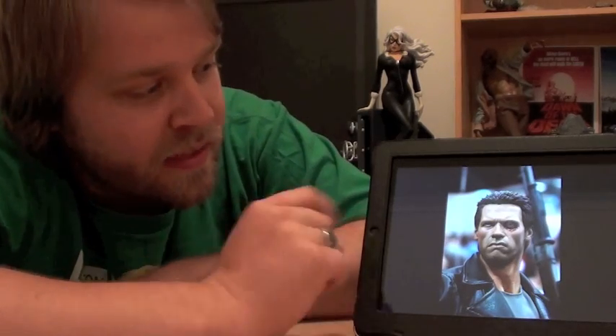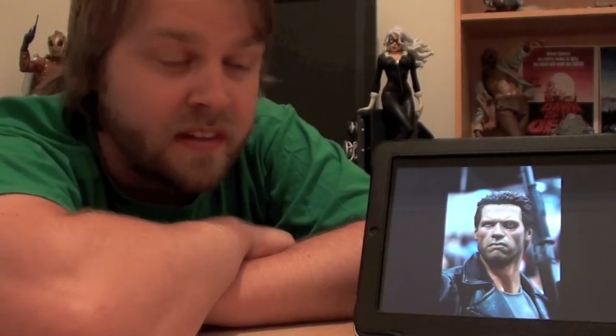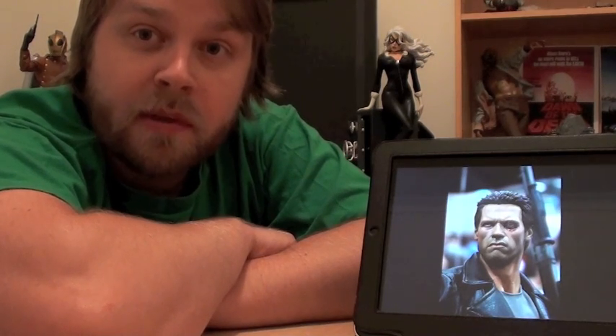When they went with the battle-damage head and revealed it at Comic Con last year, I had to have it. You've got to have that exclusive. I've grabbed a couple of exclusives for upcoming PFs as well.